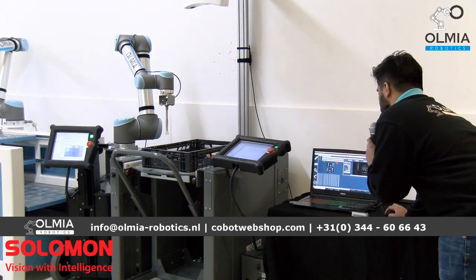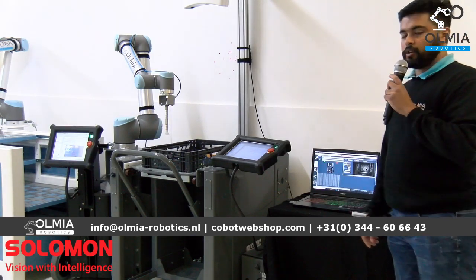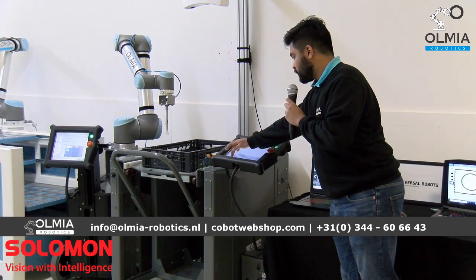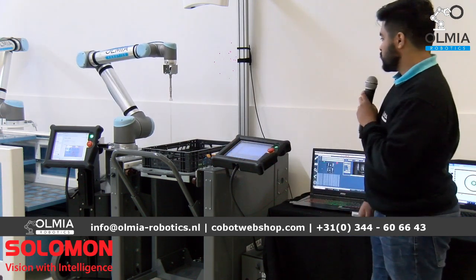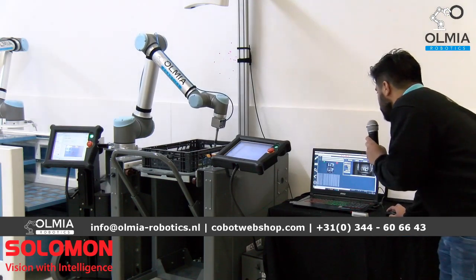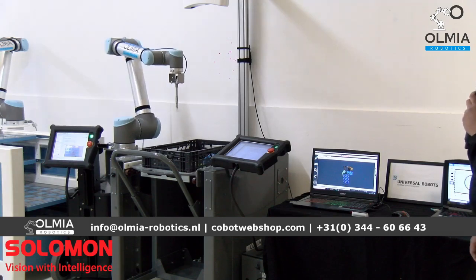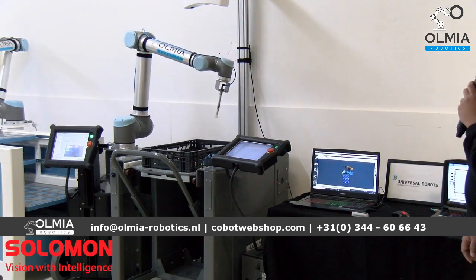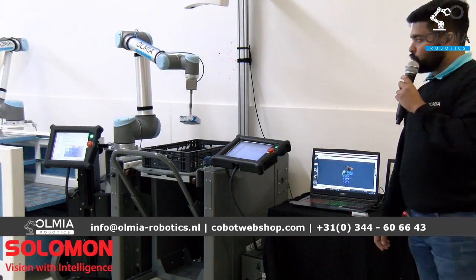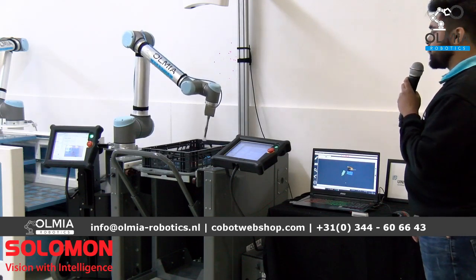Now we come back to our program — if you have any questions, feel free to ask in the chat section below and I'll be happy to help. Now I'll show you a demonstration of the random bin picking application. The robot scans and picks the part which is on top. Another feature of the AcuPick 3D is collision avoidance, so the tool does not collide with the bins, which makes programming much easier.